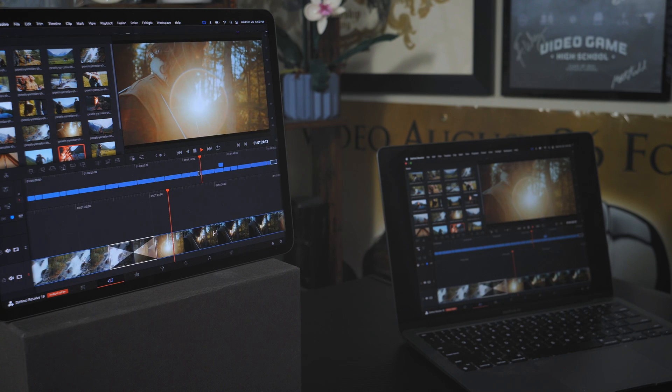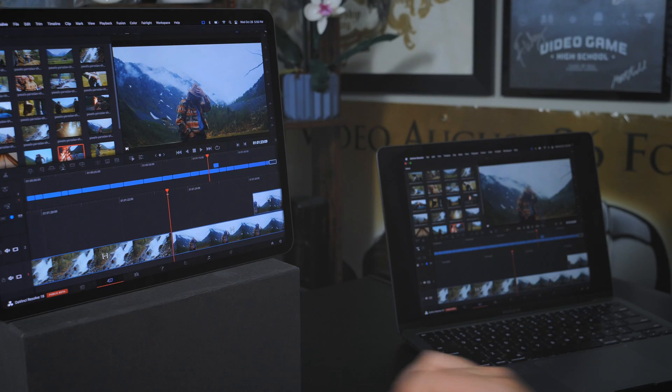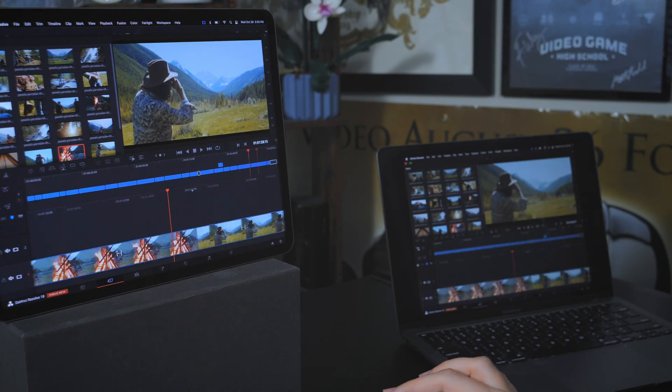Michael Tobin just had a recent video where he does what I'm doing here — he uses the iPad with Sidecar to mirror his main display and then functionally uses that as a screen as he edits.